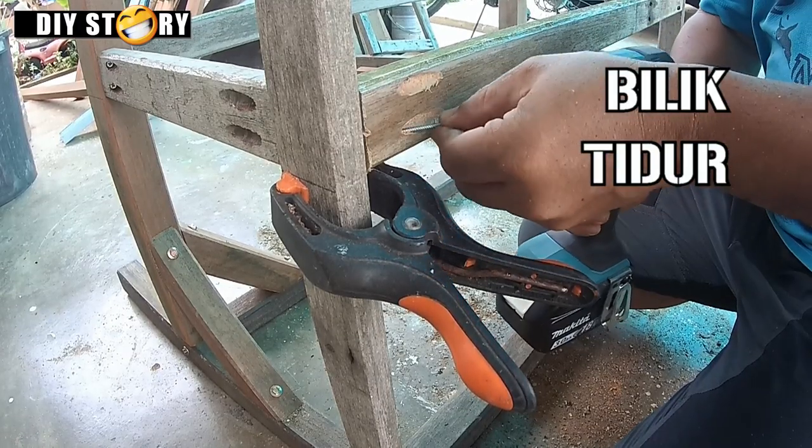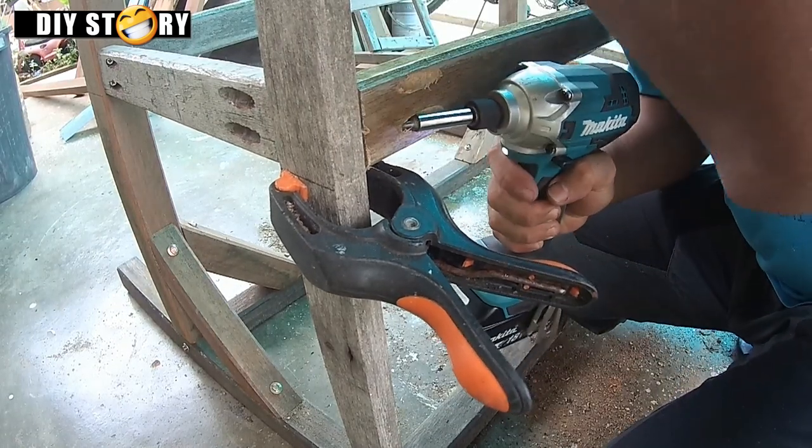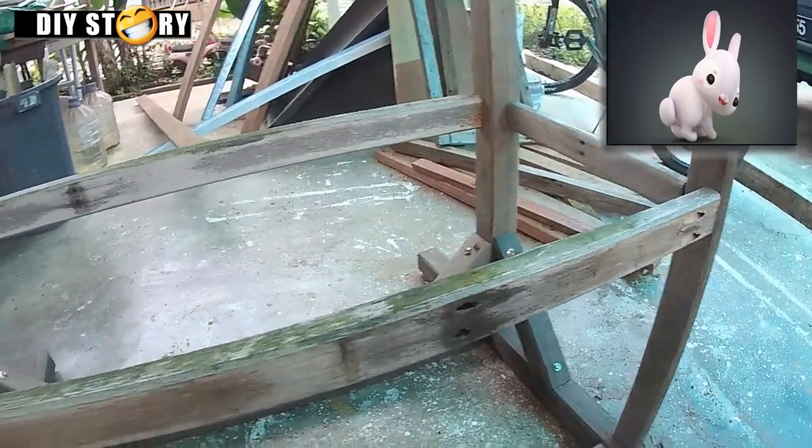Bilik ni guna kayu 1x2 inci yang disambung secara pocket jig. Untuk 2 ekor arnab rasanya bilik ni dah cukup. Nanti boleh tambah lagi bilik kat sebelah bawah.